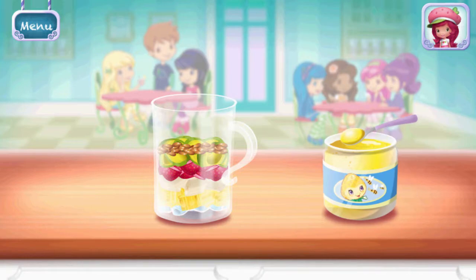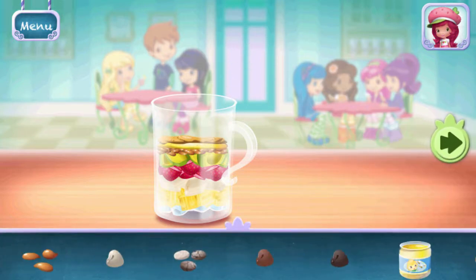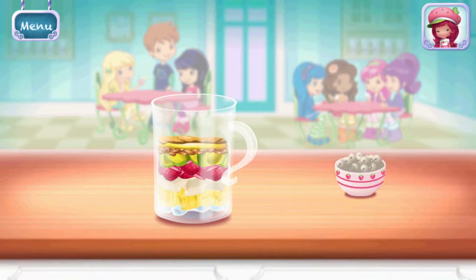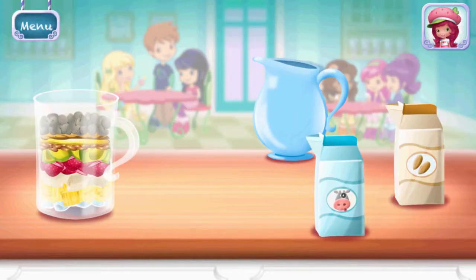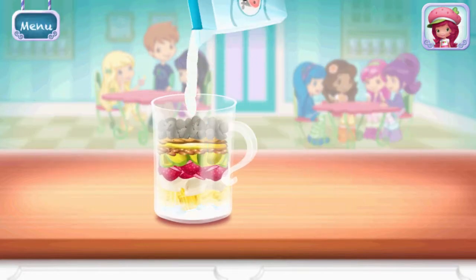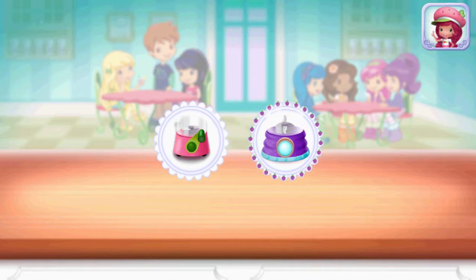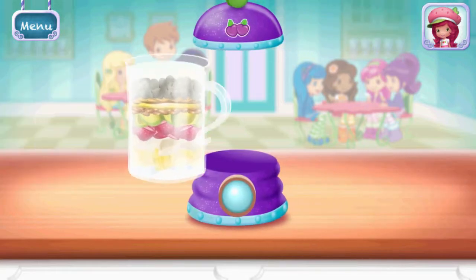Honey. Add liquid before blending. You can choose milk, almond milk, or water. Plum Pudding's Blast Blender makes this step even easier. Keep blending until the mixture is nice and smooth.